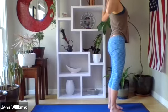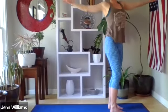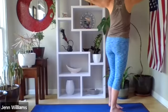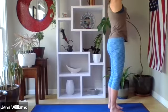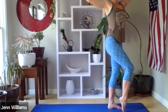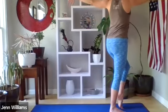Exhale, opening up cactus arms. Inhale, arms lengthen overhead. Exhale, right hand behind you, left hand forward. Inhale through center — this time the option to come up to the toes of the right foot, opening and lengthening on the exhale. Inhale center, option to come to the toes of the left foot, opening and lengthening on the exhale.